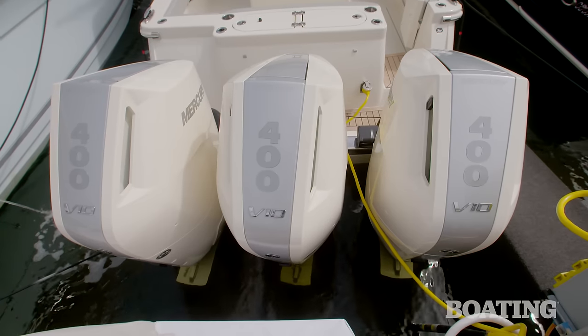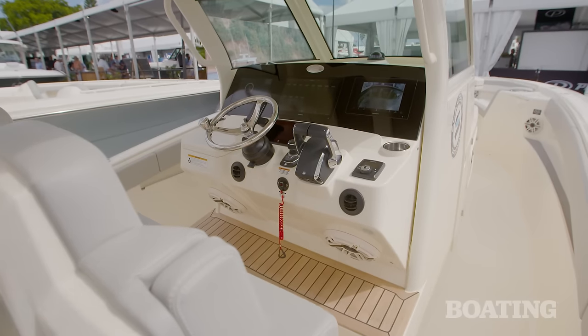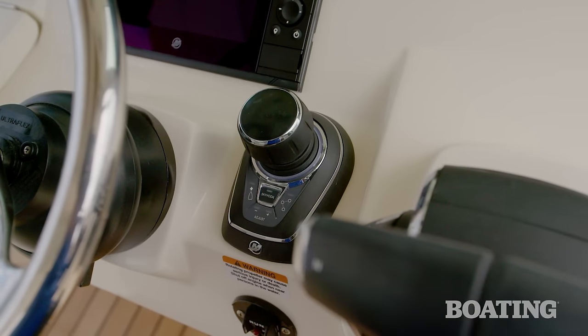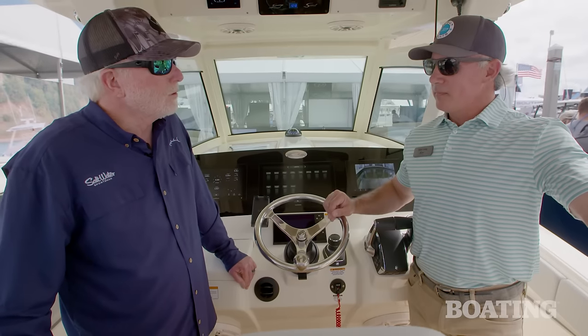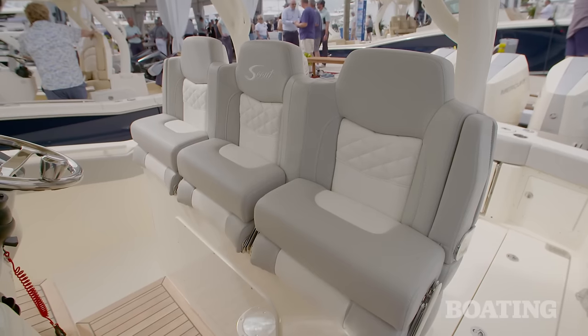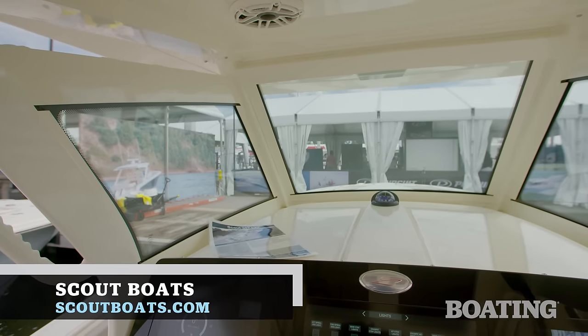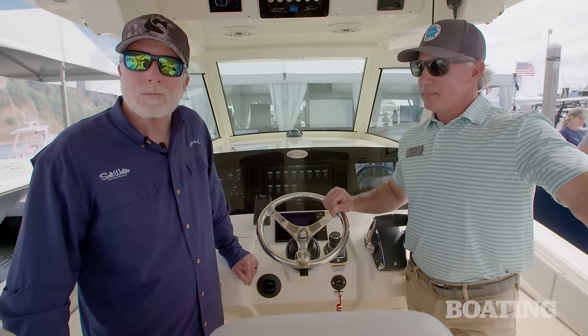I noticed that the Mercury engines have electric steering, so it's fingertip steering whether you're in the harbor, and you can use the joystick too. Thanks Allen so much for taking us through the boat today — we appreciate it, it's very exciting. If you'd like to learn more or even build yours today, visit us online at scoutboats.com. For Boating and Saltwater Sportsman, I'm Jim Hendricks.